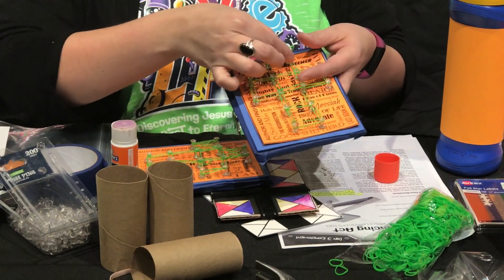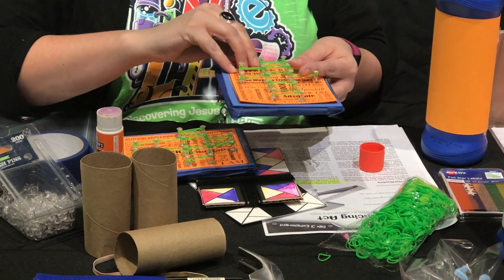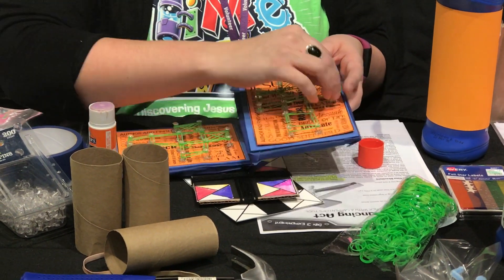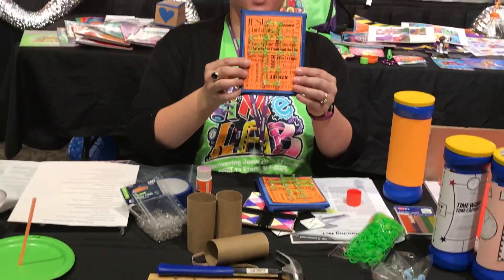After you have your squares, the kids are going to take the bands and crisscross them through each individual square. You end up with the finished product looking like this.